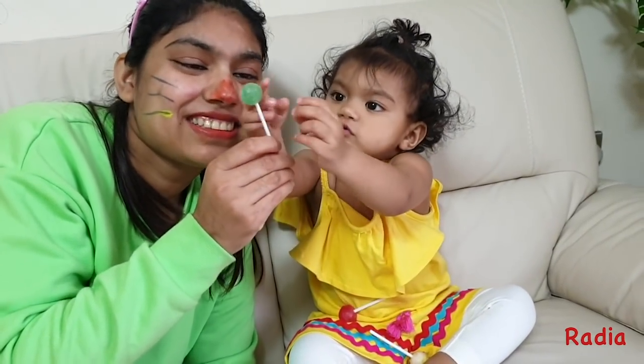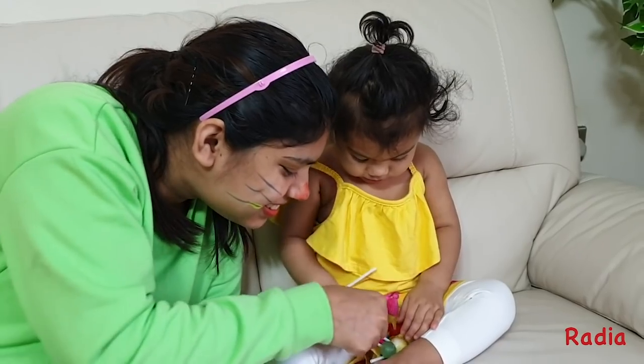Green color. Where are you? Here I am. How do you do?